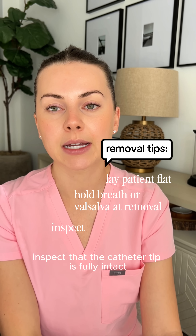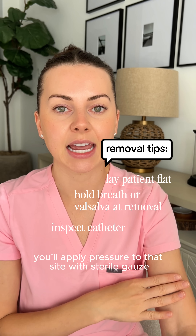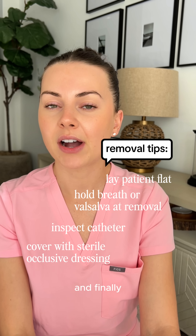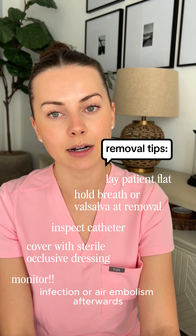Once the entire PICC is out, inspect that the catheter tip is fully intact. Apply pressure to that site with sterile gauze until any bleeding stops, then cover it with a sterile occlusive dressing. Finally, always monitor the patient for signs of bleeding, infection, or air embolism afterwards.